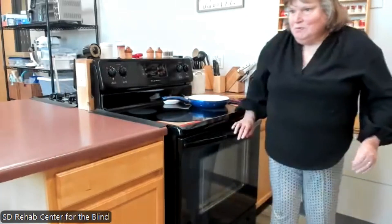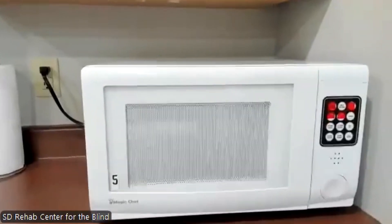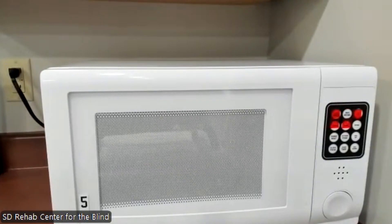Now we're going to the talking microwave. As far as marking and labeling is concerned, more is less — you could see on my stove that I don't have very many marks: bake, cancel, and the two up and down arrows. If you put too many marks on there, you'll forget what you've marked. Trust me, you'll always say you'll never forget, but you do. So we mark our microwaves minimally. We also have a talking microwave, which I find really wonderful.